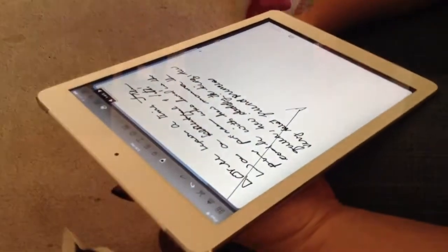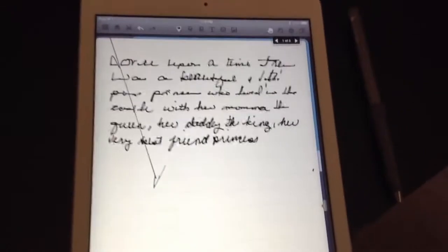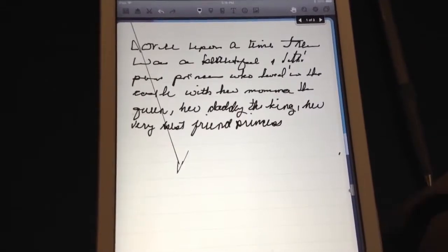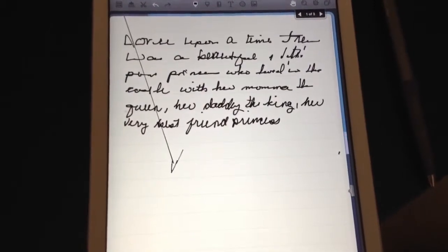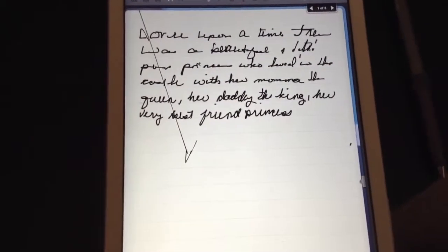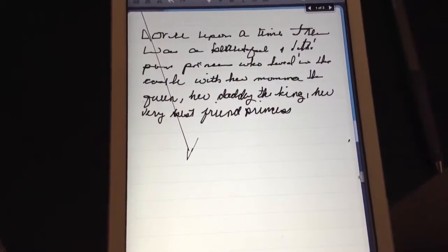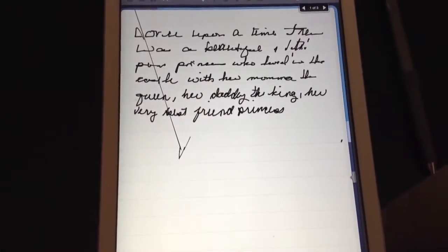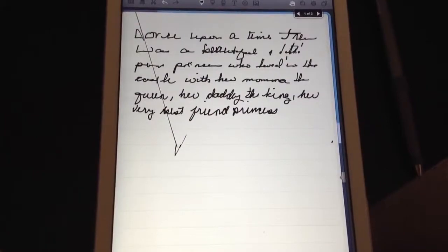Let's give it a stop here and take a look. Let's see if we can read it... 'Dory lived in a time... once upon a time. Tree... there was a beautiful something something. Princess?' 'Uh-huh.' 'Lived in the castle with her mama.' That's pretty bad. You should have me write it on real paper now so you can see what my real handwriting looks like.